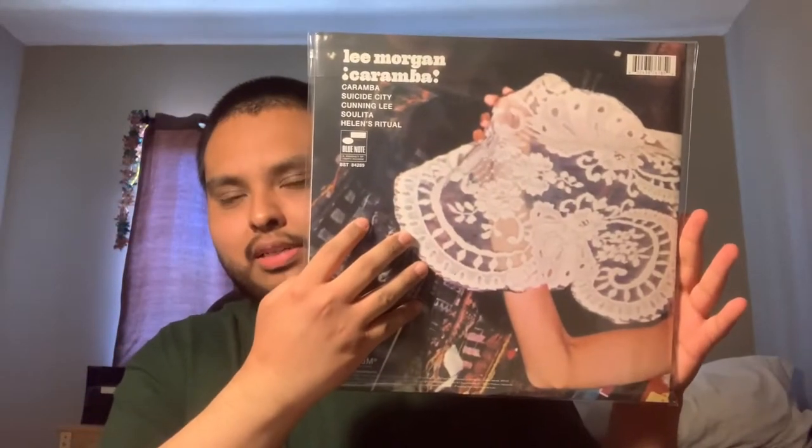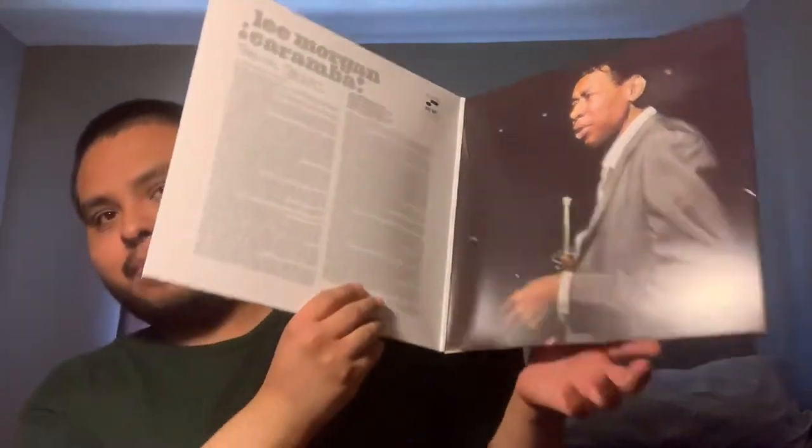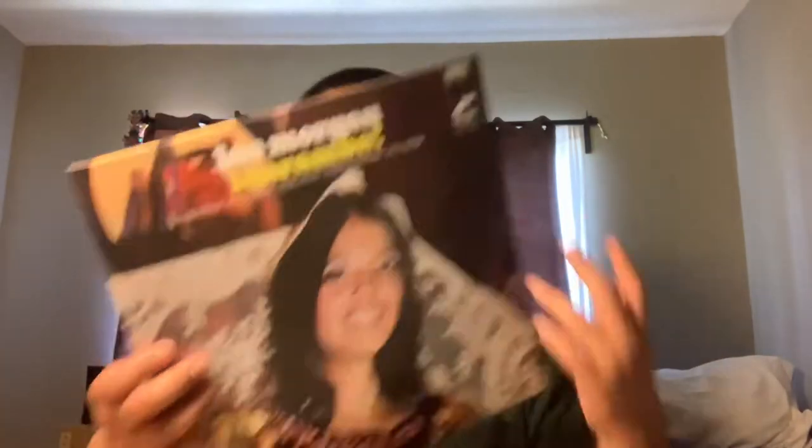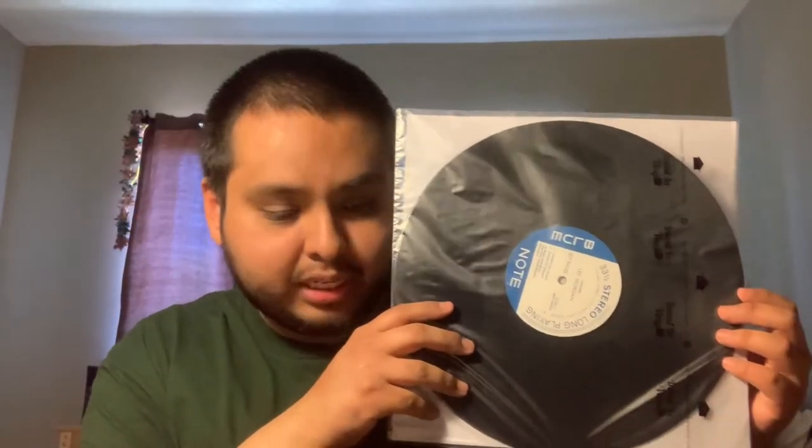It's a gatefold. There's Lee Morgan right there. Love the music on here. It's got Lee Morgan on trumpet, Benny Maupin on tenor sax, Cedar Walton on piano, Reginald Workman on bass, and Billy Higgins on the sticks. There are a total of five tunes on here. Very killer stuff — this is later Lee Morgan, originally released in 1968. So happy that they put this out.